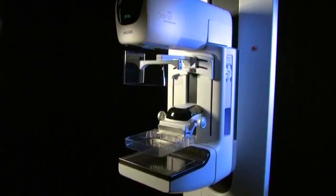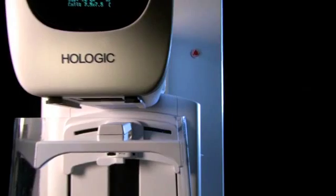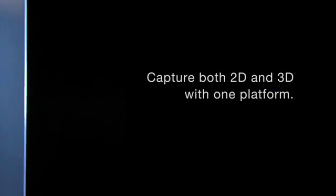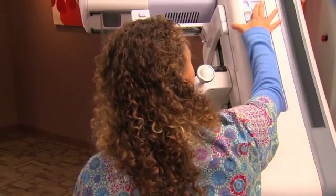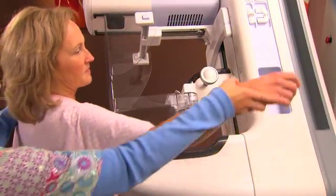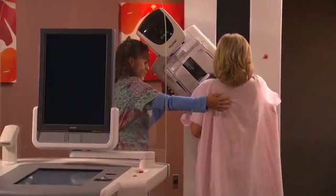Selenia Dimensions is the next generation of our Selenia Digital Mammography System. It enables you to capture both 2D mammograms and 3D tomosynthesis images using one platform. The gantry and C-arm are sensitively designed with ergonomic features that maximize ease of use for the mammographer and minimize discomfort for the patient.